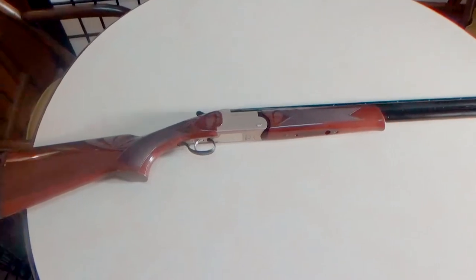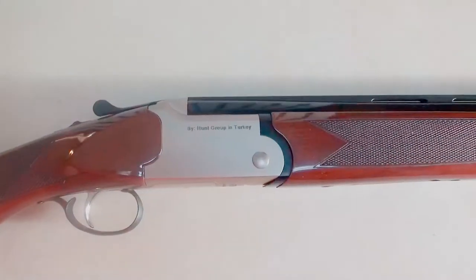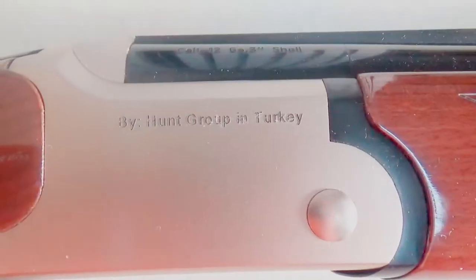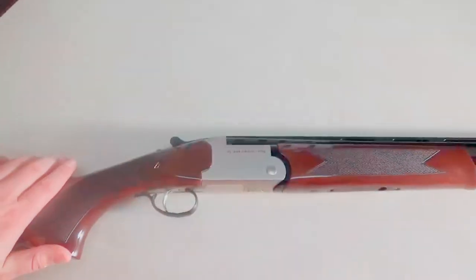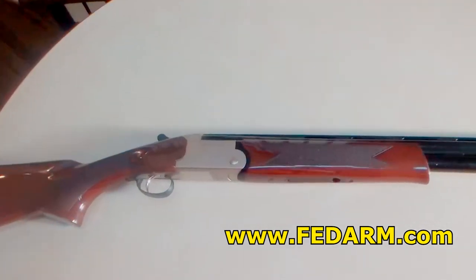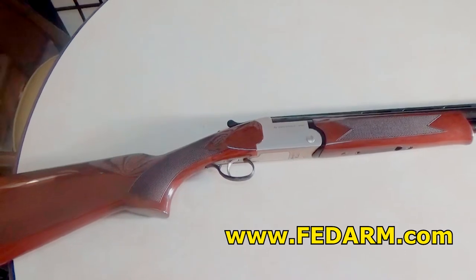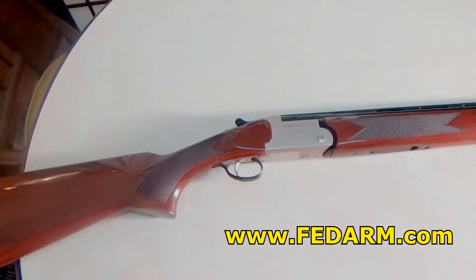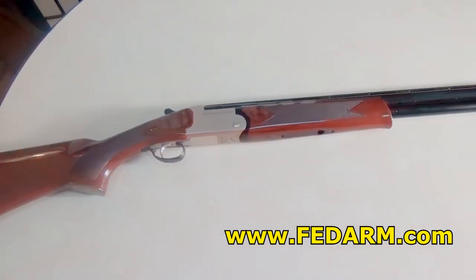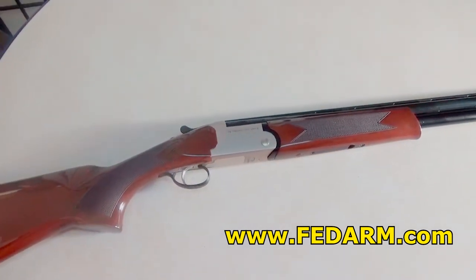Hey everybody, Brad C here taking a look at this Hunt Group FTS over-under shotgun. If you haven't heard of Hunt Group, they're based in Turkey and Fed Arms actually imports these. I'm doing a review on a lot of their guns because they are high-quality guns made in Turkey at a very low budget price. This shotgun is around $420 — can't remember exactly how much I paid for it.